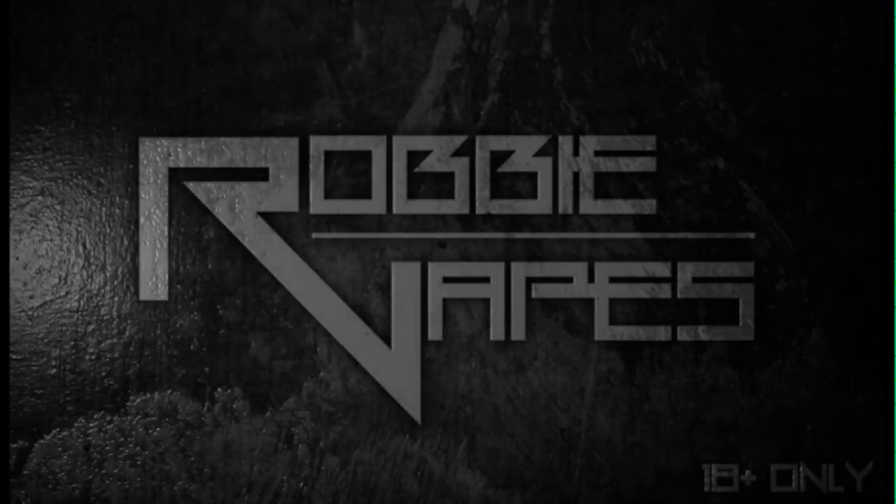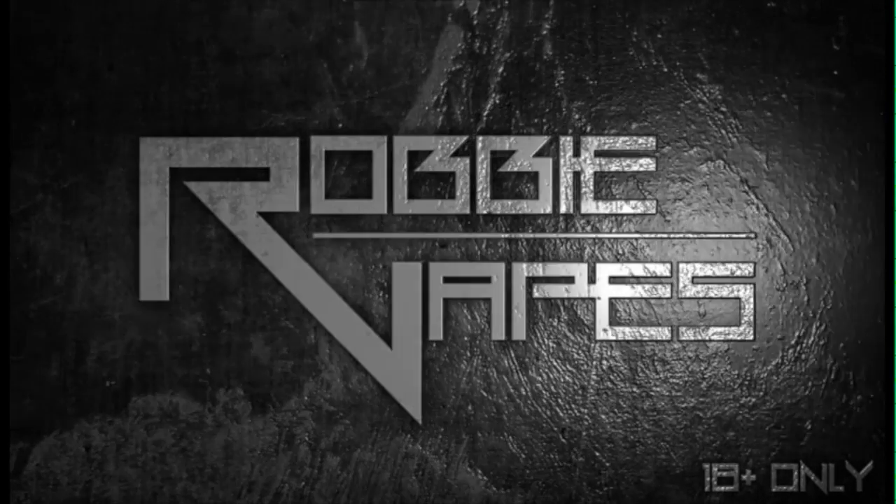What's up YouTube, Robbie Vapes back again. Today we're talking about the TFV8 Cloud Beast, so stay tuned.